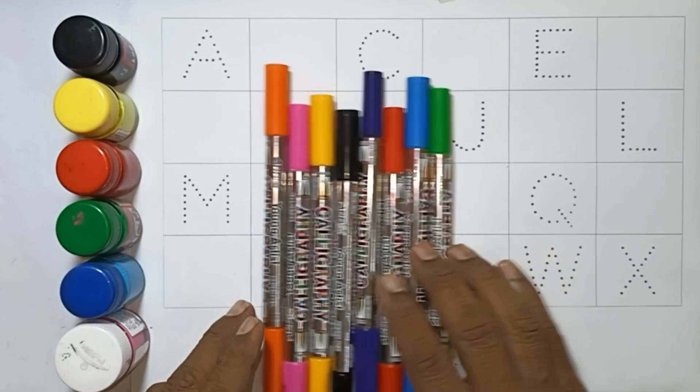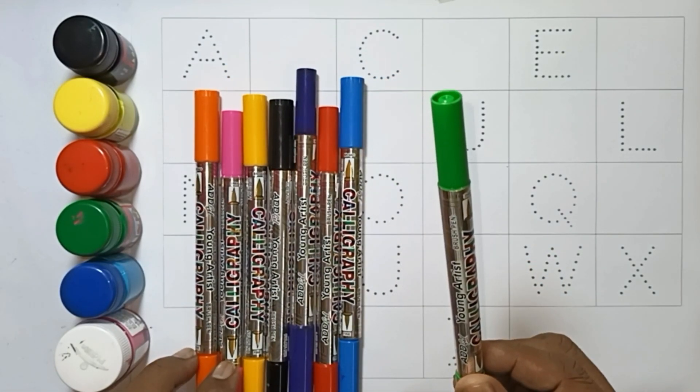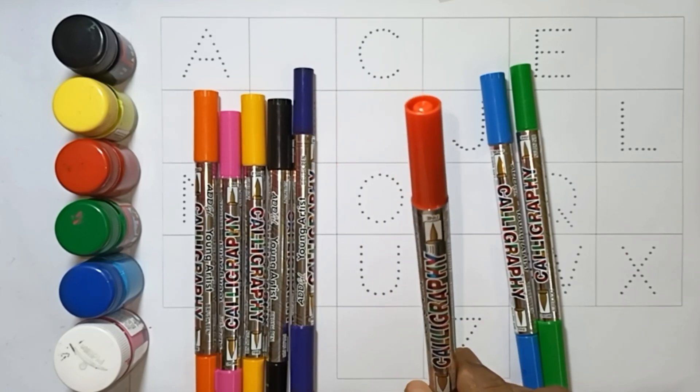Colors! This color — Parrot Green color. This color — Sky Blue color. This color — Red color.